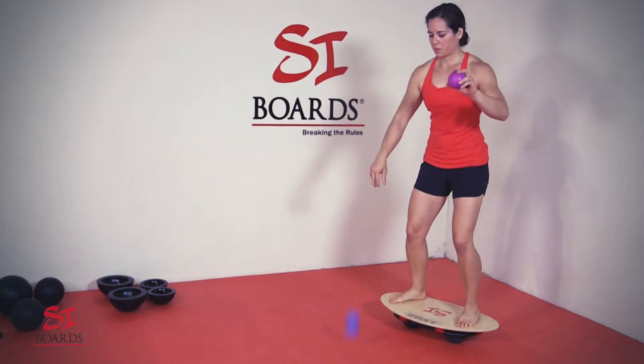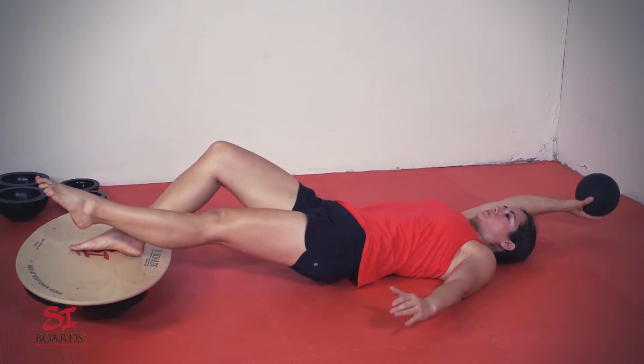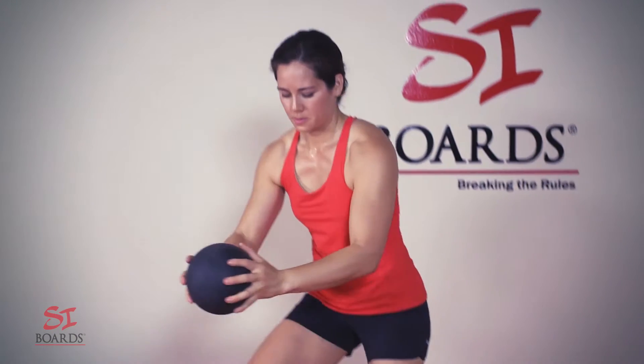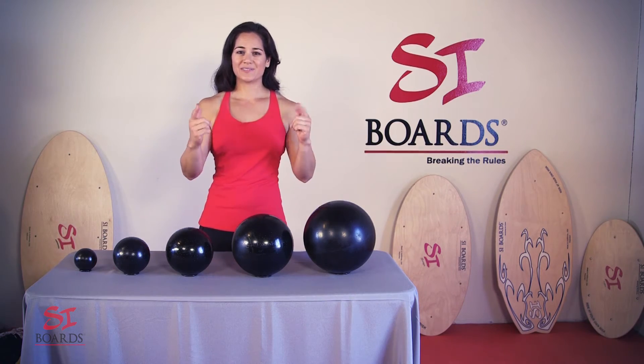So not only can you get a superior ride on our balance training systems, they double as an unbreakable high-rebound medicine ball. It's a two-for-one — extremely valuable, extremely durable, and a whole lot of fun.